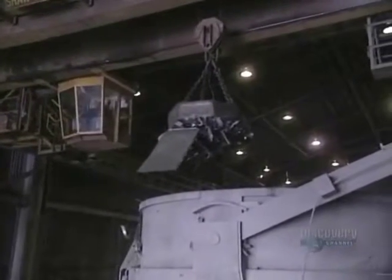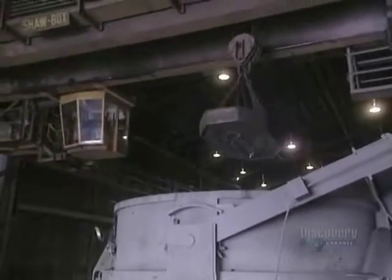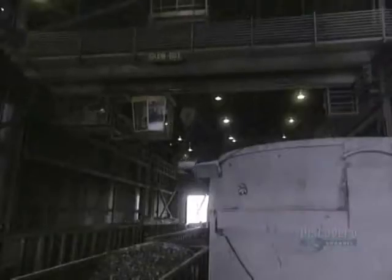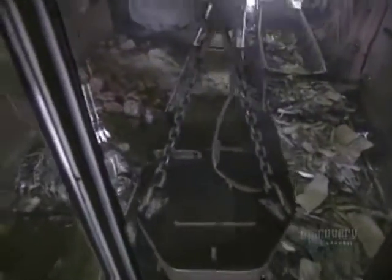Steel-making usually begins with a pile of scrap metal. Using this 10-ton electromagnet, scrap iron — composed of crushed car bodies, electric appliances, cans, and other steel scraps — are gathered up. This powerful magnet is able to lift 5 tons of metal. About 83% of this scrap will be transformed into bars of steel.